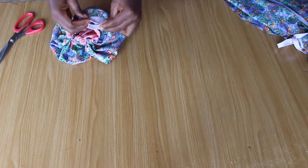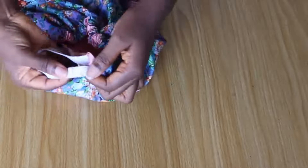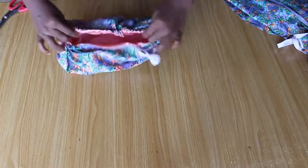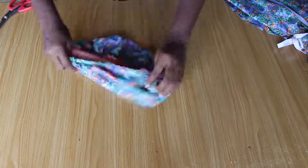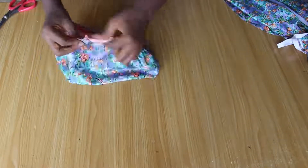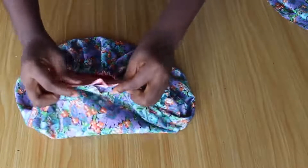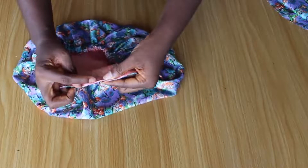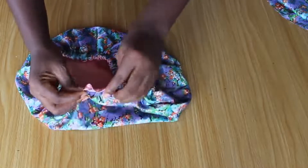Once that is done, I will go over to the machine and stitch the elastic together. Our elastic has been joined, so I will go ahead and tuck this all in. Once that is done, I will close up the hole. You can either sew it down or you can do an invisible stitch. Let me know in the comment section if you want to know how to do an invisible stitch and I will show you guys.